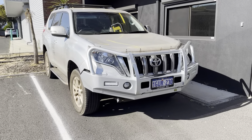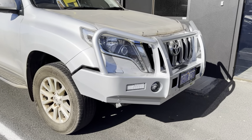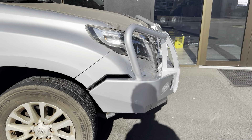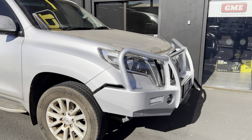Another new four-wheel drive hitting the road with some bull bar protection from Southern Car Care and TJM. One thing I love about these 150 series Prado bars is they're not super wide, so if you've got a tight car park or a carport you can still fit them in pretty well.